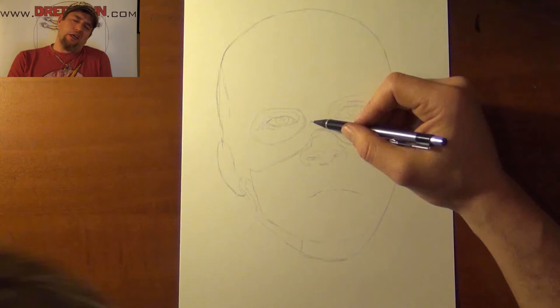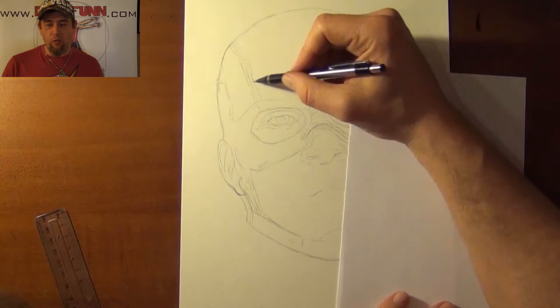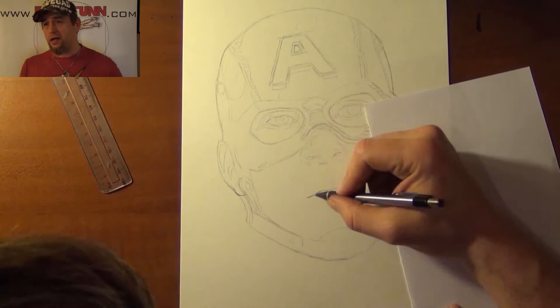I've seen this online with Star Wars characters and other things where a watercolor artist — and even though I'm not traditionally trained in watercolor art, I do use it a lot — they will do this sort of splash, messy kind of effect with their painting. And I thought I would try something like that with the Avengers, so this is my first attempt.